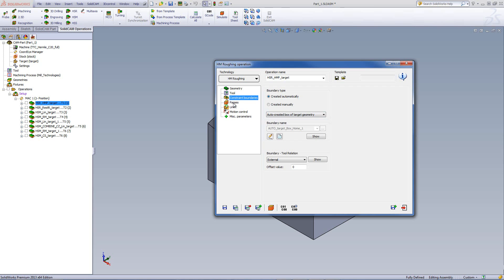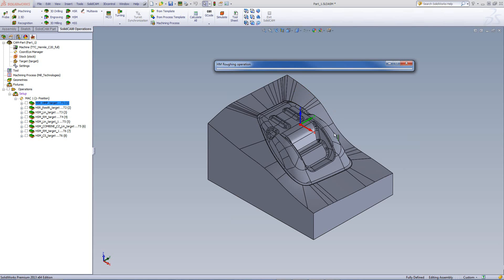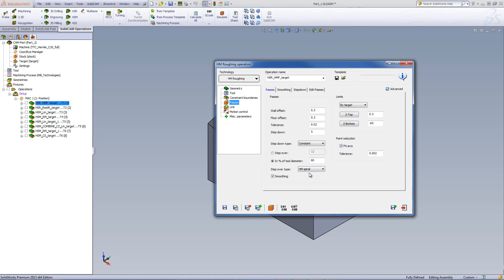Looking at our passes, we'll be leaving an offset of 0.3mm on the wall and on the floor. We'll be doing a step down of every 5mm with a constant step down type. For the step over type, we have hybrid machining spiral, core, or cavity. Since this part is more than just a core or a cavity — it has to be machined in this area and it's not a complete core nor a complete cavity — I've used the option of hybrid machining spiral.